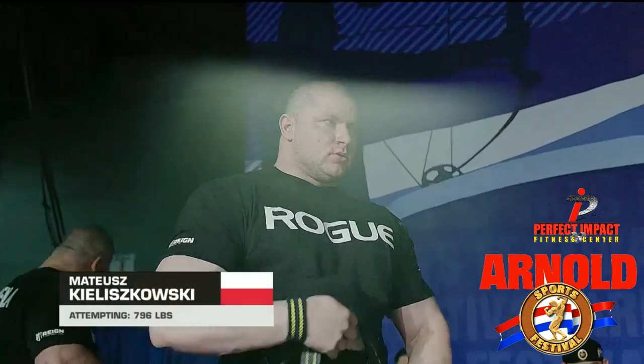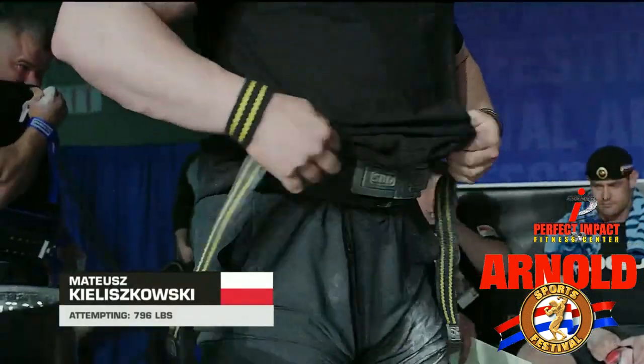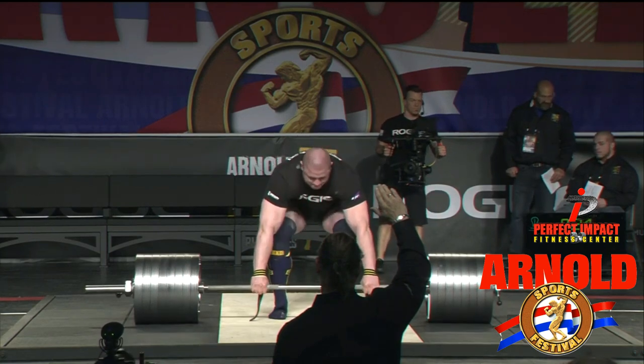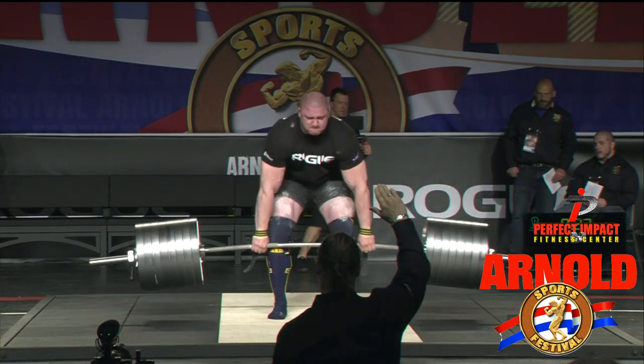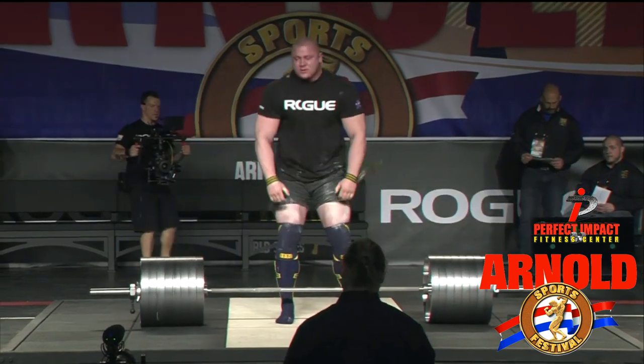Up next, Matthias Kalashkoski from Poland — another man who looks to be among the few. 796 pounds, and it looks great for Kalashkoski. That's his first.